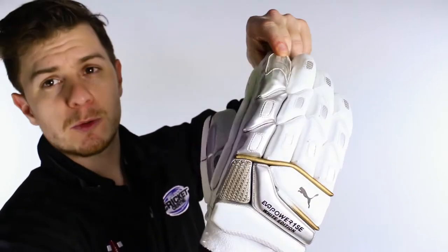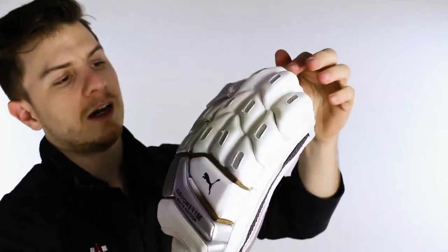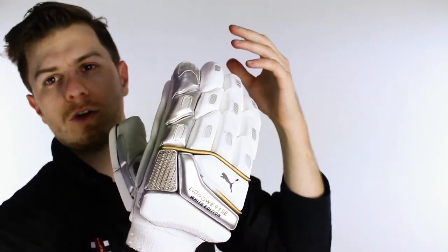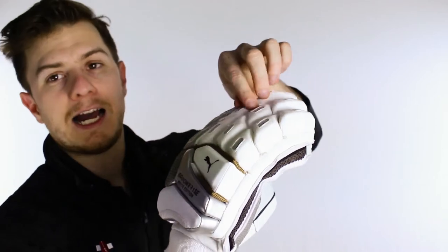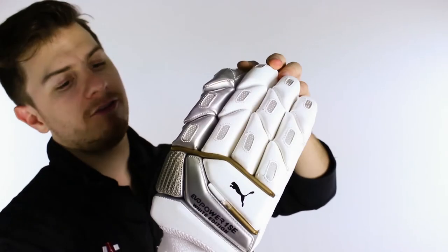Now on top of the Puma Safe Cell technology at the very tip of the finger there, it's a full high density foam glove with fibre protection on all the panels including cage protection on the leading two ends of the leading finger.